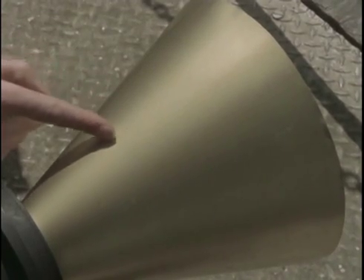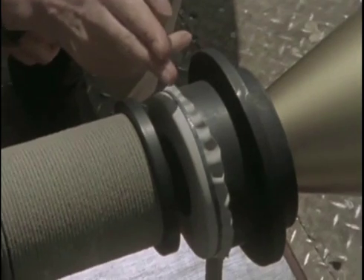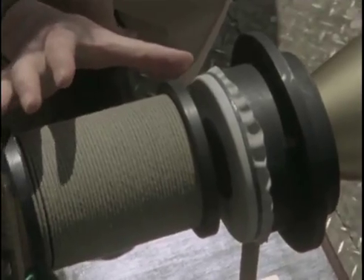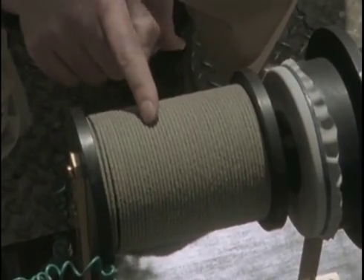You yell into that cone. That causes a metal diaphragm here to vibrate. Now, that metal diaphragm is within this magnetic field, and as it vibrates it kind of drains it, causing the current in the live wire to fluctuate.